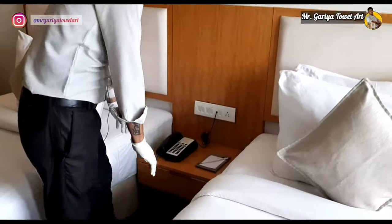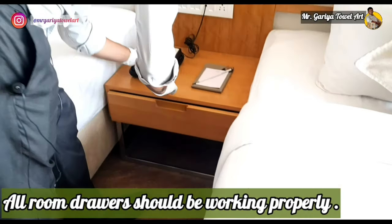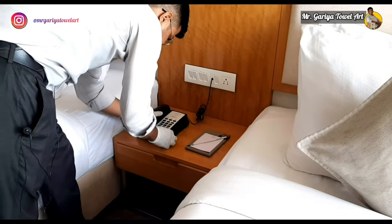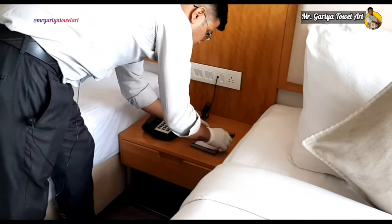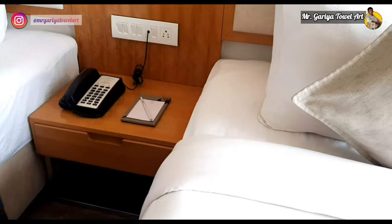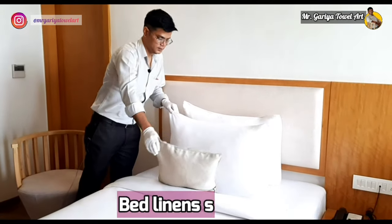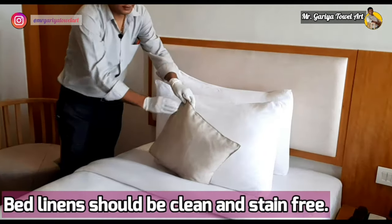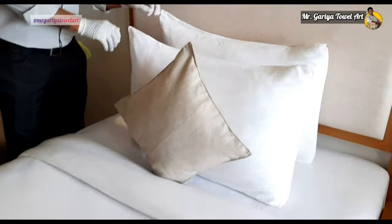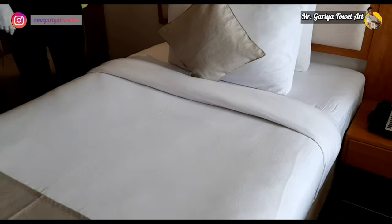Now we check the bedside table — it should be clean and the phone must be in working condition. The notepad should be positioned to proper standard. We then inspect the bedding: it should be well tucked and tight, the linen should be fresh, and pillows placed as per standard — hard pillow at the back and soft pillow at the front.